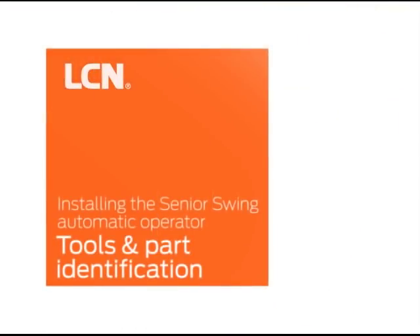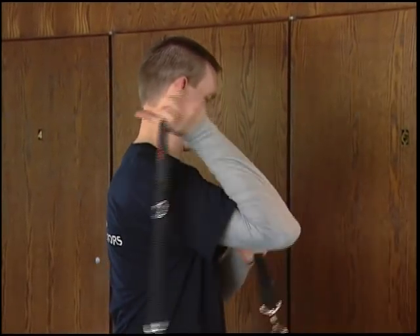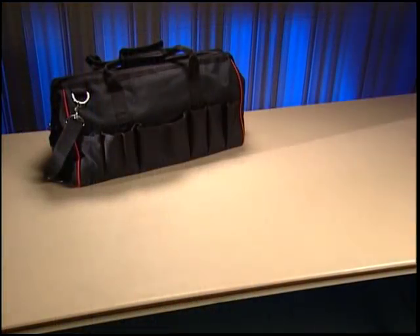Before beginning your installation, check to make sure you have everything you need. As with any work involving electricity and power tools, make sure you have safety glasses and follow recommended safety practices. Here is a checklist of the tools and parts you need.